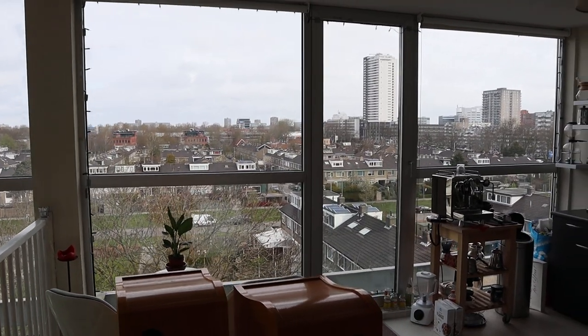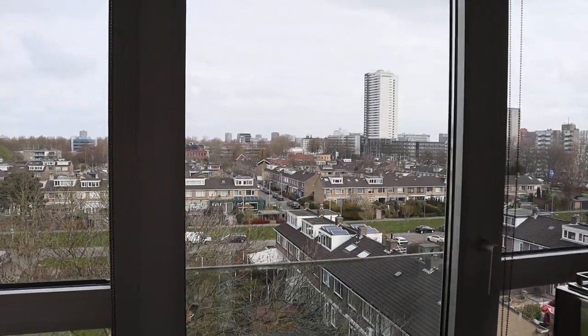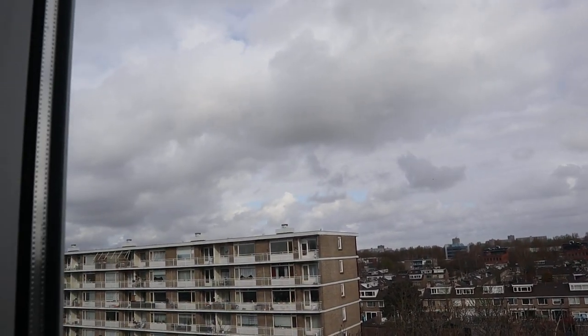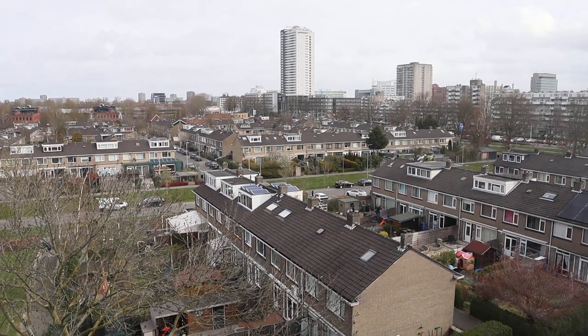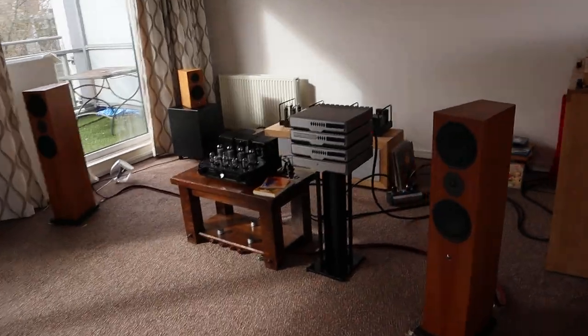Welcome to lockdown vlog number 13. Let's check the weather — you can see it's just a cloudy day, birds flying by. Perfect time to play some music and drink some coffee. Birds in the sky.